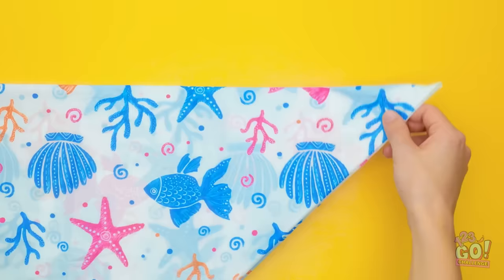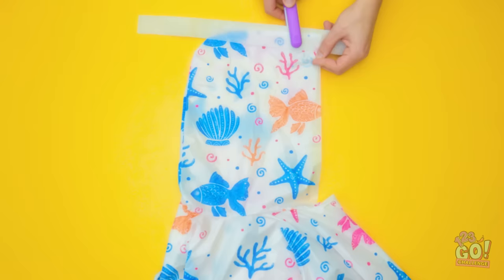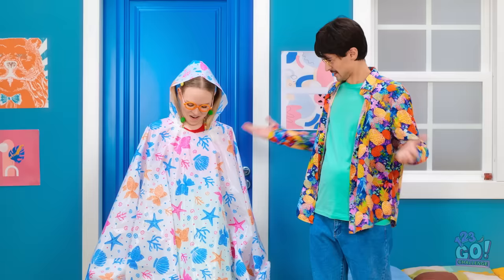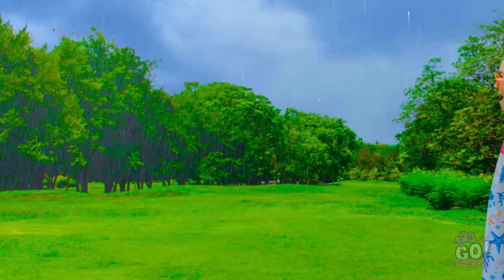Fold the shower curtain over, making a triangle! Cut the top of the triangle off! Lay two pieces on top of each other! Use heat-proof paper and hair straighteners to stick the material together! Make sure there's no gaps! Wow, Dad! This poncho is really neat! It looks great! Now I can go outside! Yes, I'm a genius! This is amazing! I'm still dry!